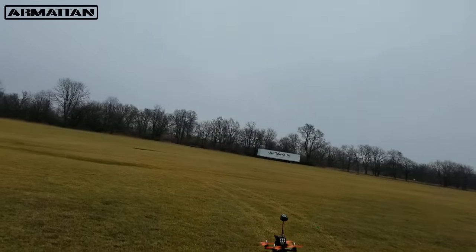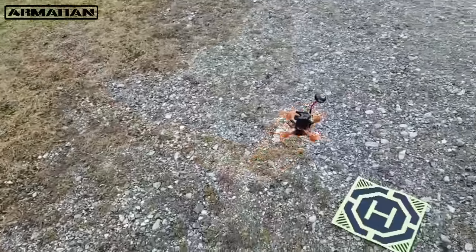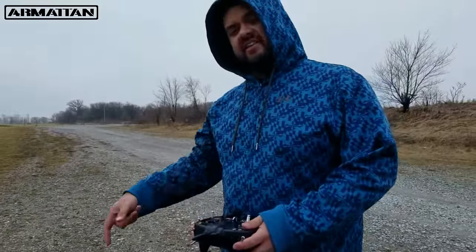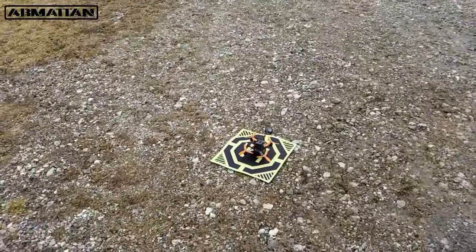Alright, let's go ahead and bring it in. Let's go ahead and swap it out for a 4S. Alright guys, we're back again. I've got the 4S strapped in — Venom 75C lipo. Let's go ahead and see what this thing can do.